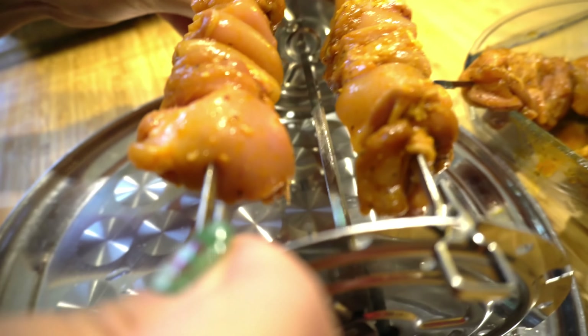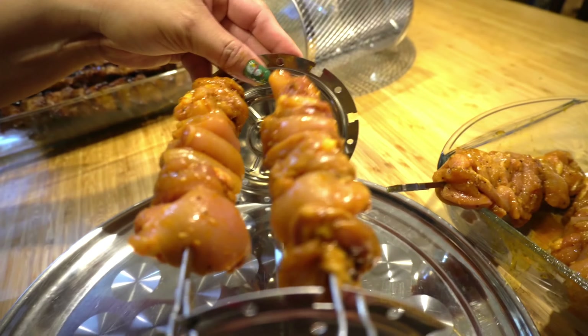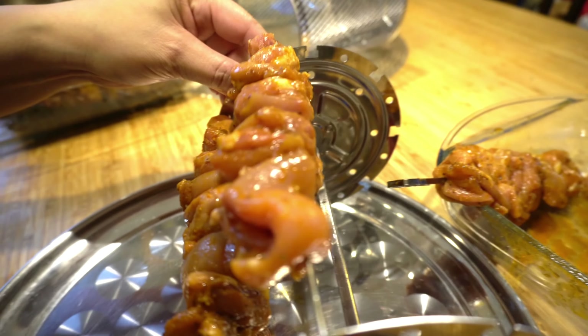Now the chicken skewers are already prepared. We're gonna put them in the rotating skewer basket. You have to put it like this and secure it here — you capture that, and this one goes in here. Make sure they are securely attached. It's a bit heavy, that's why. Put the next one in — see, it looks like this when it's done.